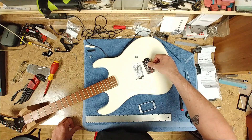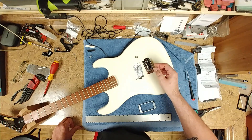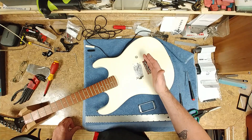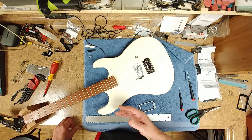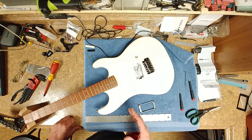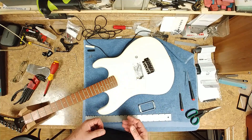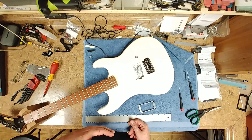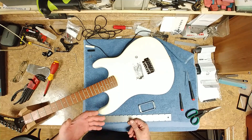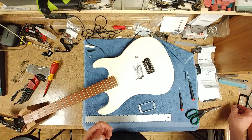The set screws were kind of embedded into the saddles — you couldn't see the tops of them. The action height on this thing was at 7/64, so it was kind of high. And one thing I noticed when I put the pickup back on is that the pickup was really tall. Even if I lowered it more into the cavity of the body, it still stood up pretty high.